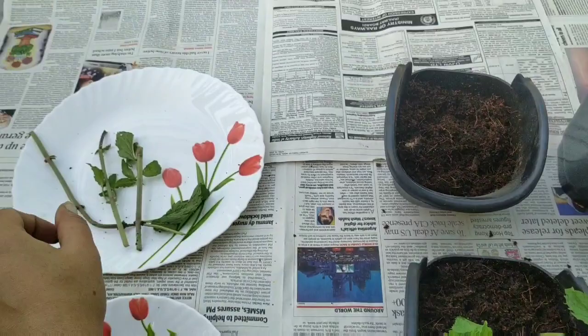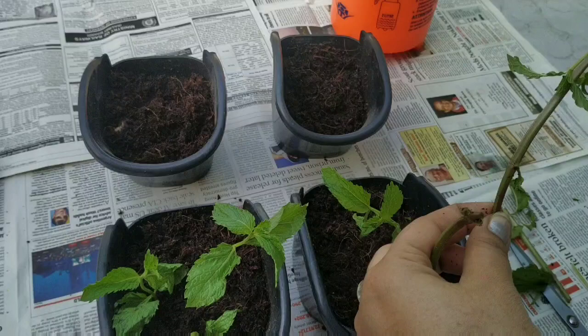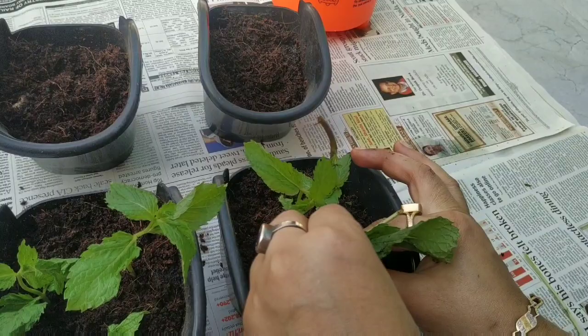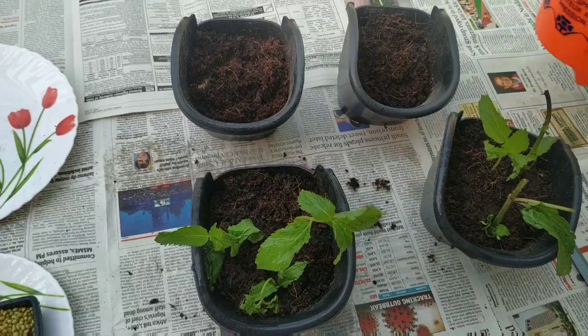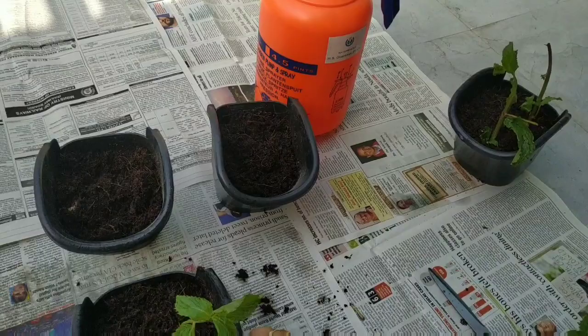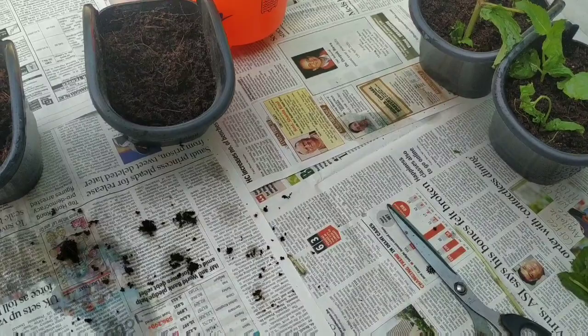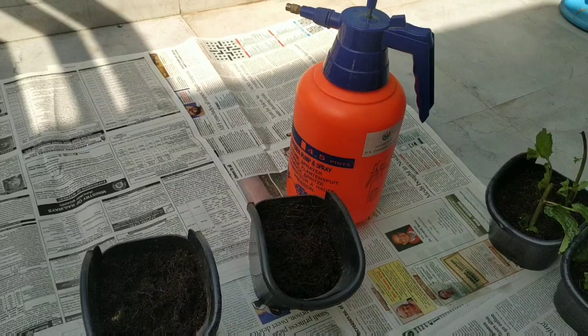These are the three cuttings I did earlier, so I'm going to use the same ones. We're going to spray a little amount of water. Once it takes up roots and the roots establish themselves in the soil, this mint will start propagating. It will take about a week or so for the mint to grow properly, and then we can put it into direct sunlight. As the mint grows, we can replant it into a bigger pot.